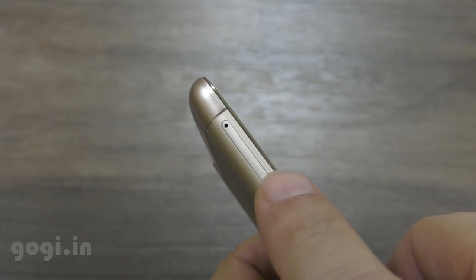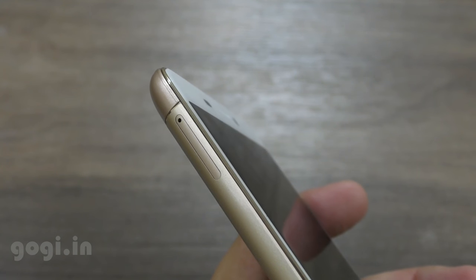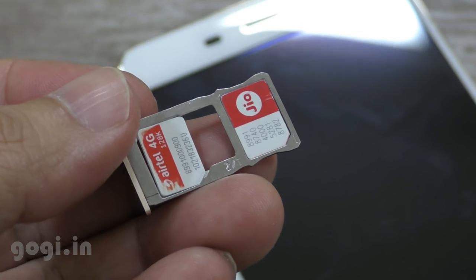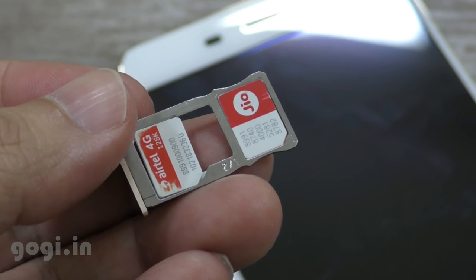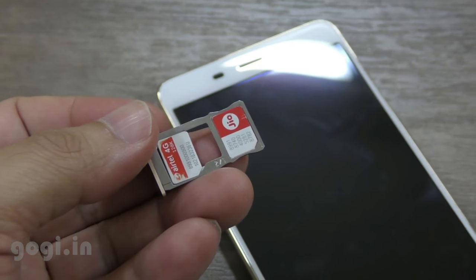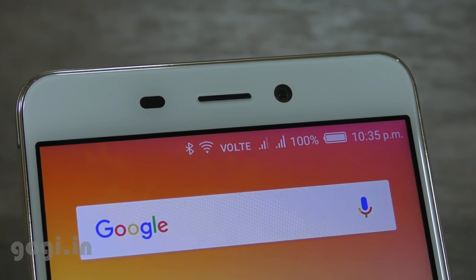The SIM tray is on the left side. This handset is using a hybrid slot. You can use a nano SIM and a nano SIM, or a nano SIM and a micro SD card. I'm using the Reliance Jio SIM. Voice over LTE is supported and it works.